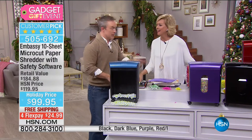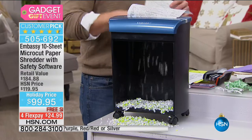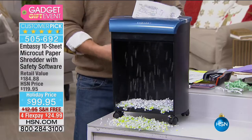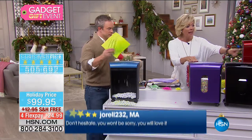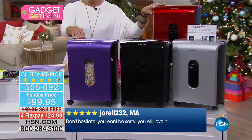Item number 505-692 and a big customer pick. As I said, it's not the sexiest thing to spend your money on right now, but it might be the most important. Going into 2017, identity theft is on the rise — it's in every neighborhood association news bulletin, and every bank will tell you to shred your documents.